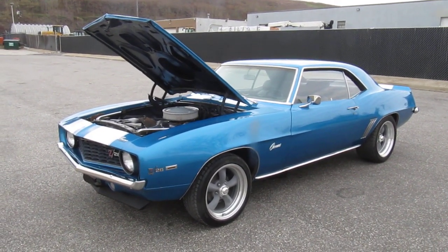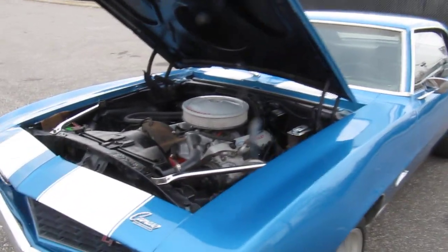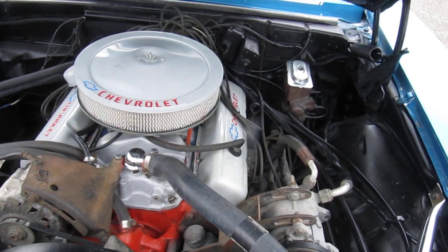1969 Chevy Camaro Z28 clone — it's a matching number car, 327 with a three-speed manual, and it was retrofitted with the vintage air, which is all hooked up and working.